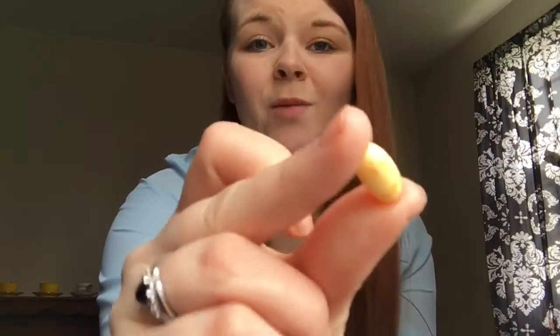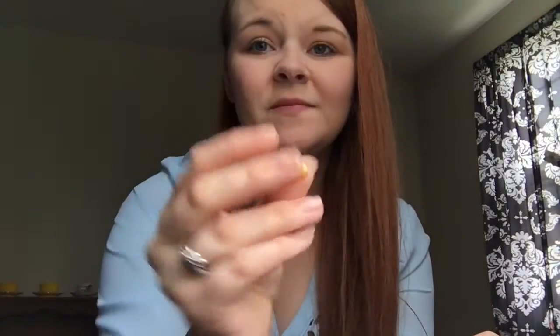This one is caramel corn or moldy cheese. Hooray. I'm scared. So caramel corn or moldy cheese. I've learned my lesson - I'm not going to stick the whole thing in my mouth this time. It's caramel corn. We're good. Hooray.